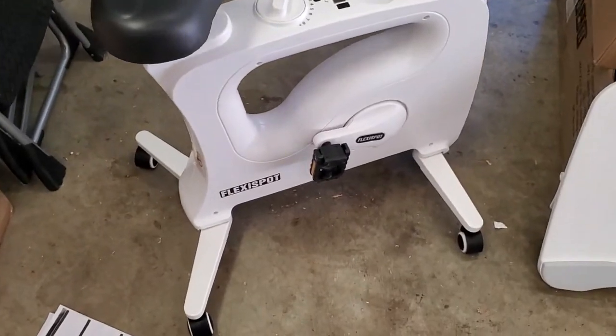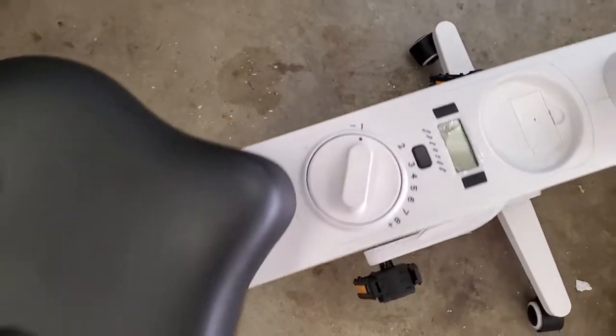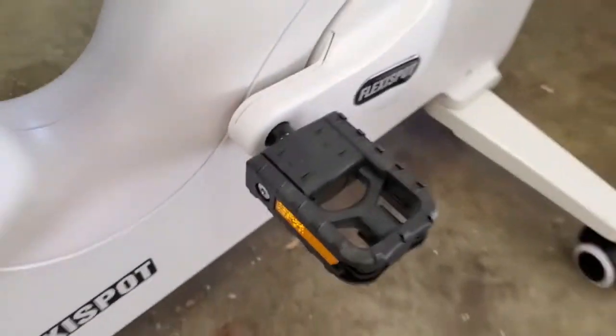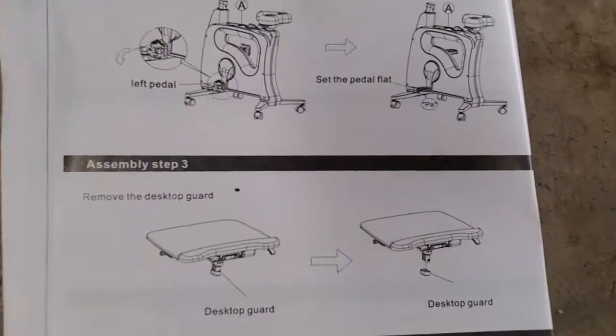We've got our four legs out. Let's see what's next. We're going to spread out the pedals until they say "paw" as well — and that one really does say "paw." Good to go there.